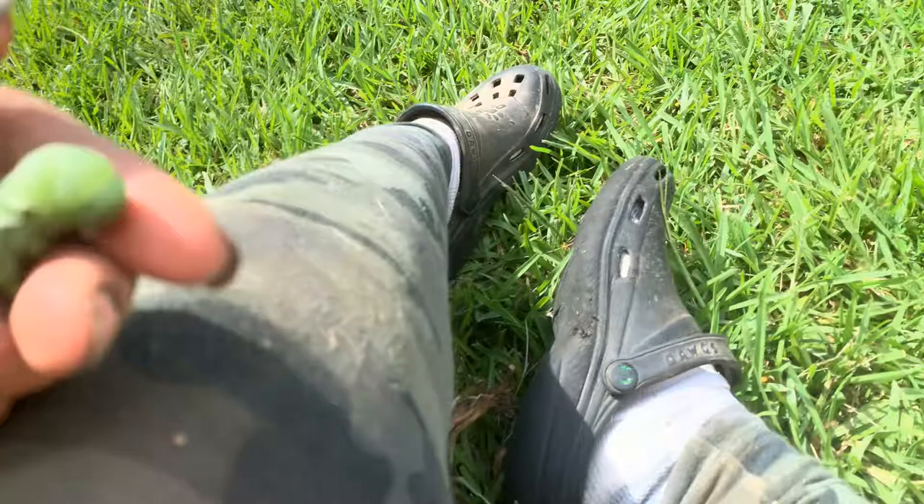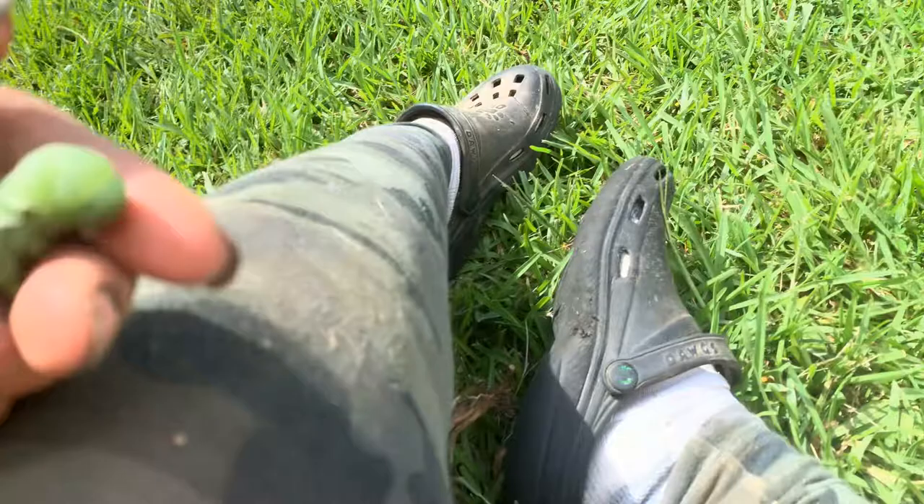So tomato hornworm — not a bad guy. Just relocate him, no need to kill. Enjoy them in the moth form when they come around; they look like a hummingbird. Okay guys, that's it — be friendly, be kind.